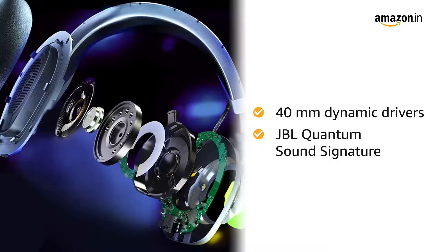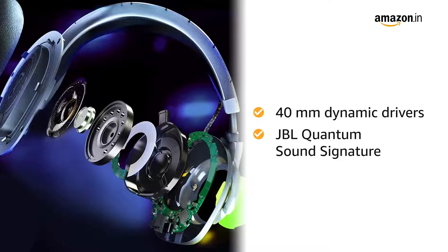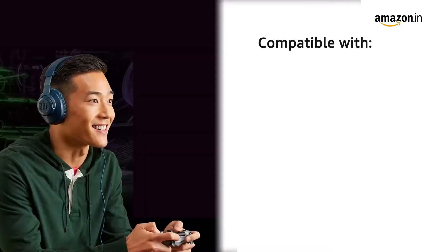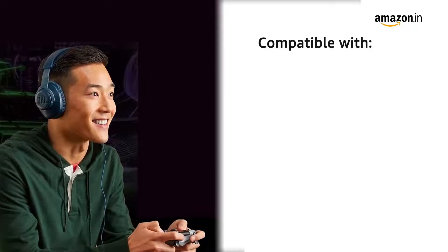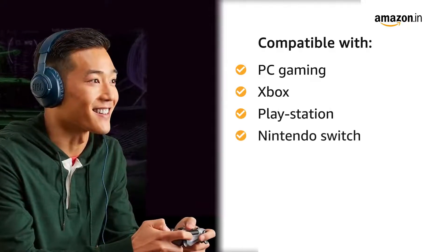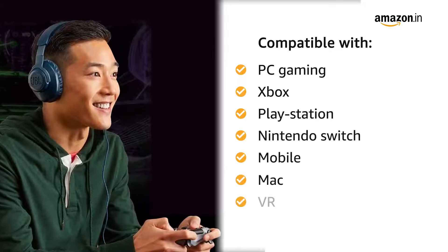Our signature audio is designed to experience the tiniest footsteps to the loudest explosions. This headset is compatible with all gaming platforms including PC gaming, Xbox, PlayStation, Nintendo Switch, mobile, Mac, and VR.